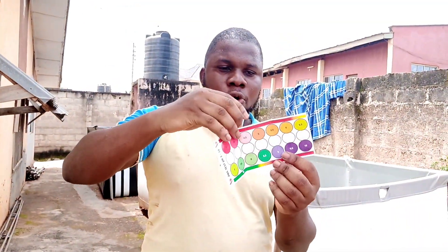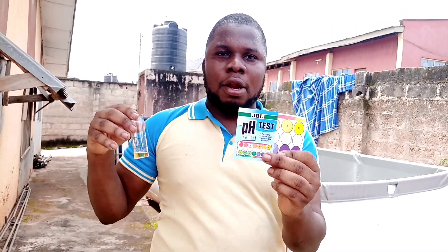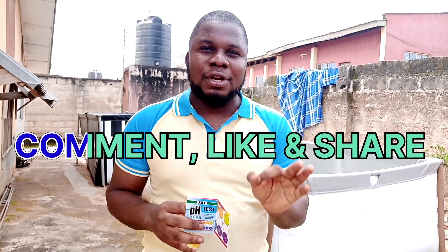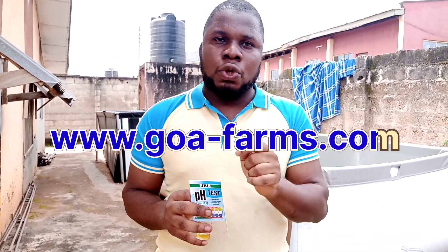So you can see, this is what we do. We recommend JBL for you — you can use JBL or any other pH tester. If you are new to this channel, make sure you click on that subscribe button, comment, like, and leave any question in the comment section. If you want to reach out to us, you can reach us on 0067706651, or visit our website at www.goa.com. Until the next video, stay blessed. GOA Farm gets you covered.